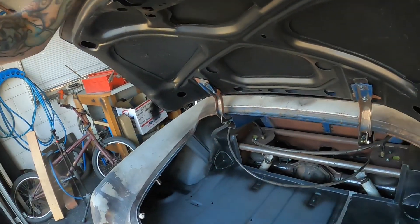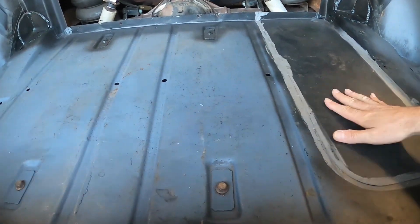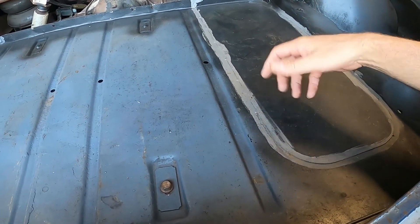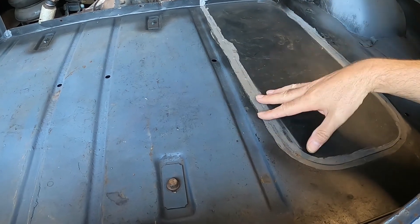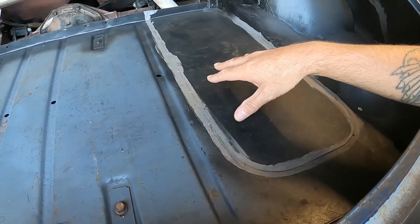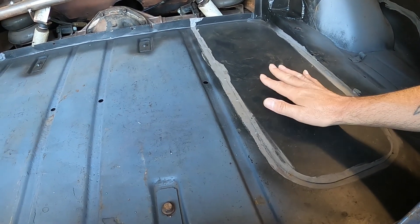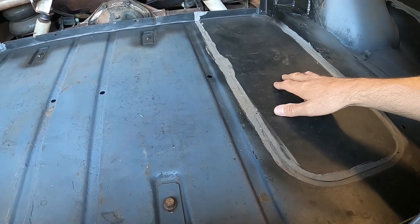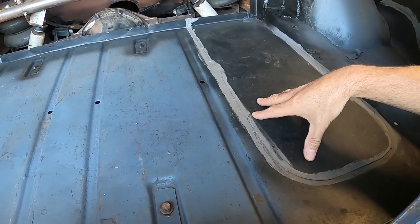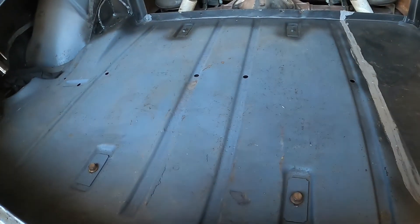So this is the issue — the trunk floor. A couple of years ago during lockdown I did a delete on the old spare tire well, because with the roof chop the spare tire won't fit in there anyway. I made up this piece and just kind of lap jointed it. I wasn't really paying attention to details — I was just looking for something to do to fill in time while I couldn't go out and work. So I've never really been very happy with it, and I may take it out and do it again, depending on how the rest of this floor comes together.